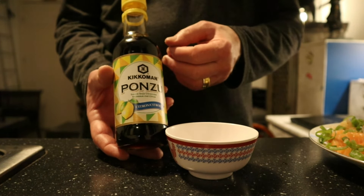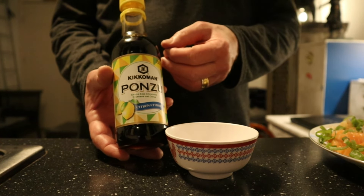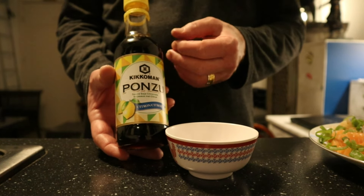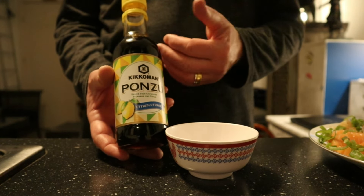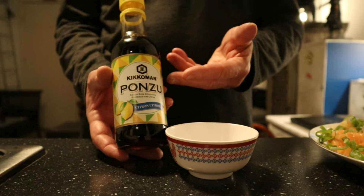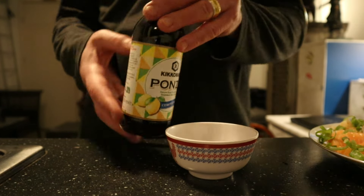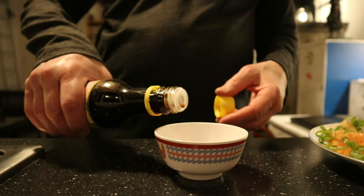Ponzu — a very traditional Japanese sauce. This is in fact the blend of soy sauce, rice vinegar, rice wine, and lots of citrus fruit like lemon, lime, or yuzu, to make everything more fresh. I'm going to pour some of this in a small bowl.